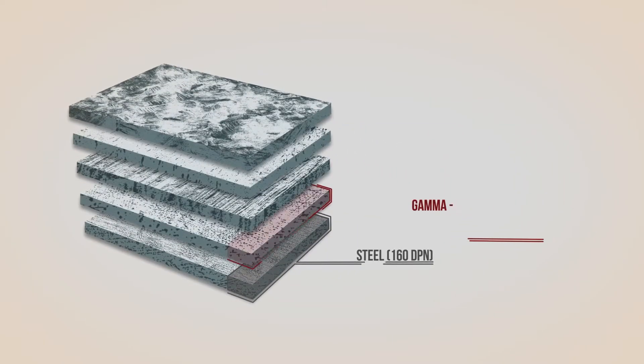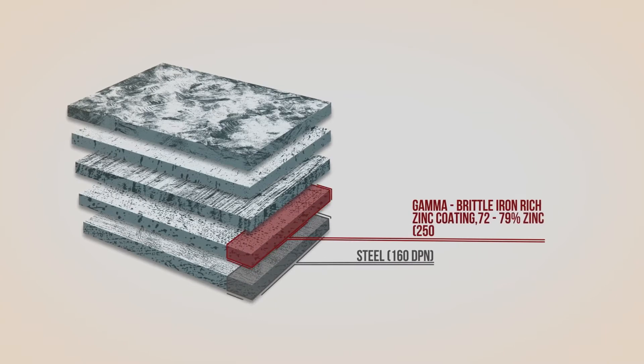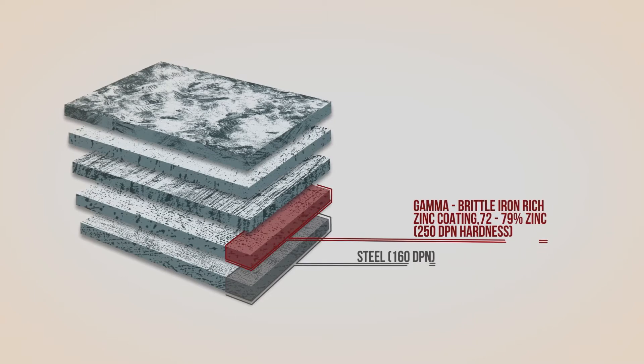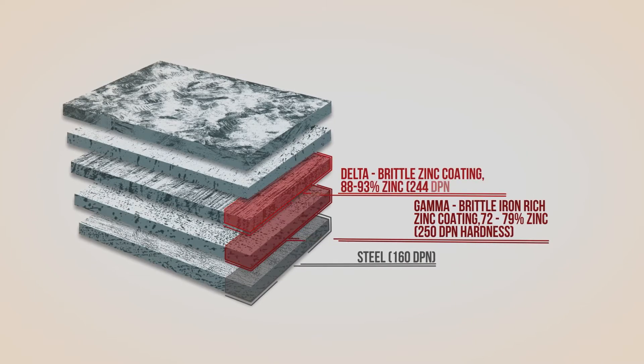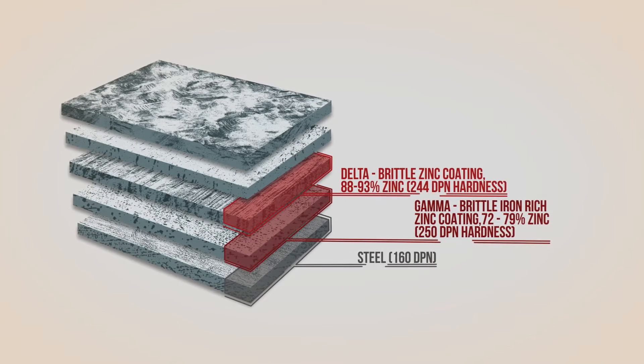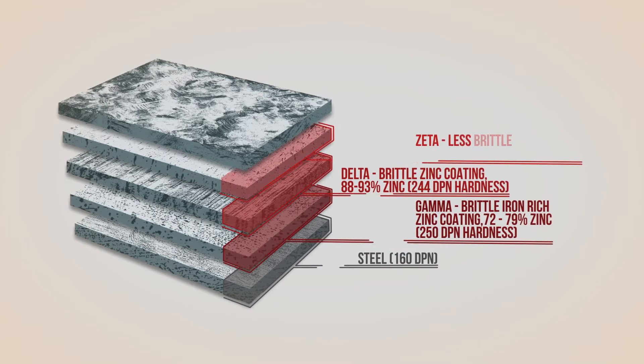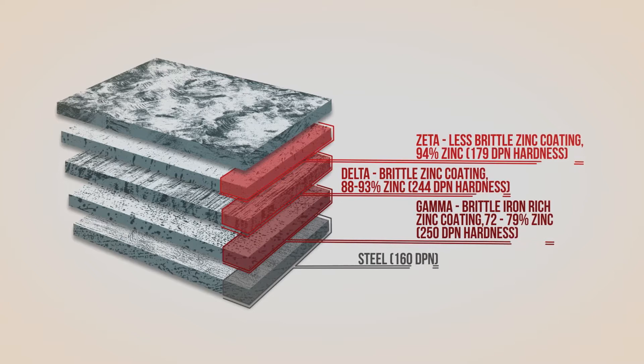First, a brittle, hard, high iron-zinc alloy called the gamma layer is formed. Next, a much thicker and hard brittle layer called the delta layer is formed, containing 7 to 12 percent iron. On top of this, the zeta layer forms, containing about 6 percent iron.